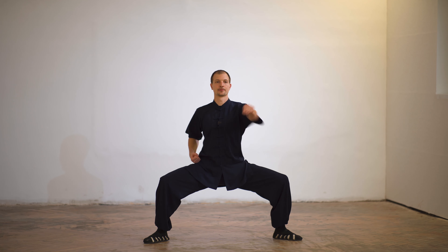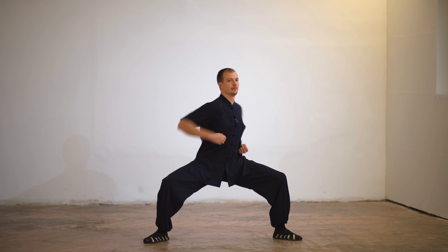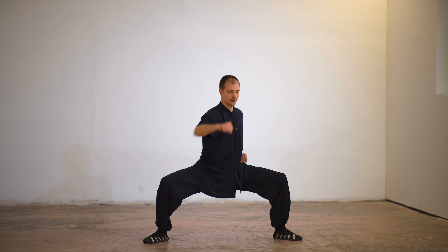When we're punching, we shouldn't only punch with the arms. We should punch with the gravity center — we're turning. Then you can hear the punch. The first two punches are right and left.